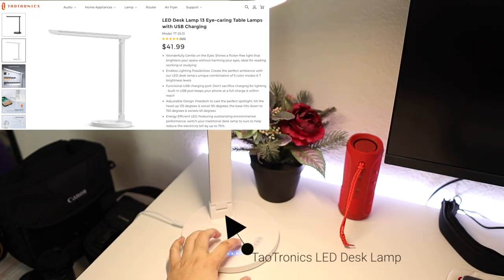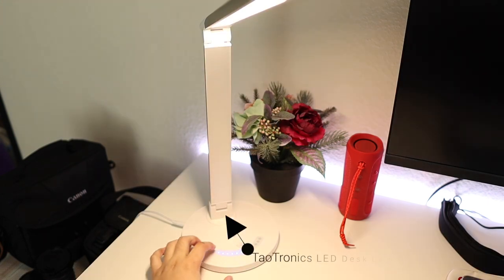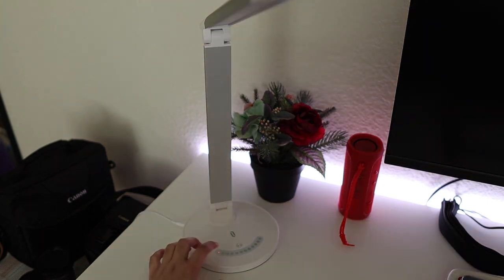I have a Taltronics LED desk lamp and I can adjust the brightness and the temperature to suit my needs. The desk lamp and the screen bar are great compliments to one another because again my classes are at night and I'm able to get the best lighting.